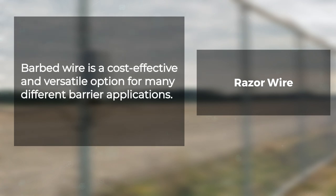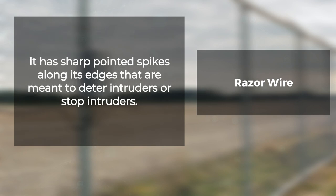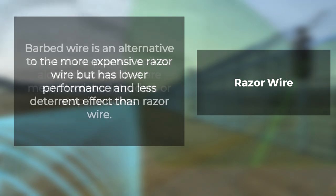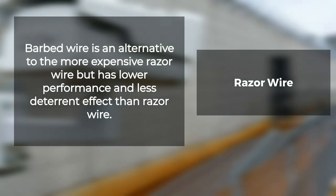Barbed wire is a cost-effective and versatile option for many different barrier applications. It has sharp pointed spikes along its edges that are meant to deter intruders from scaling it easily or stopping intruders before they have even arrived at their destination. Barbed wire is an alternative to the more expensive razor wire, but it has lower performance and less deterrent effect than razor wire.